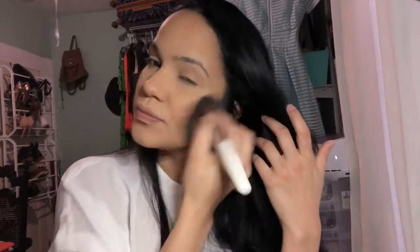Next I'm going to contour my face using this color. Then I'm going to be using the LA Color Single Blush in the color Spice.